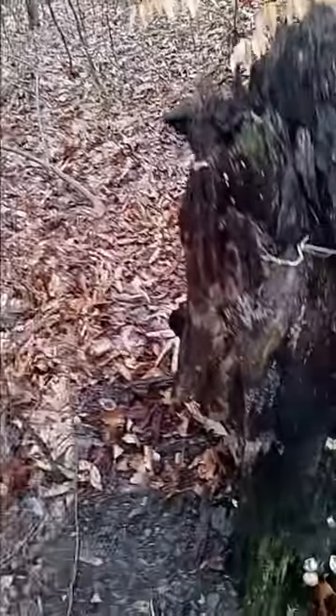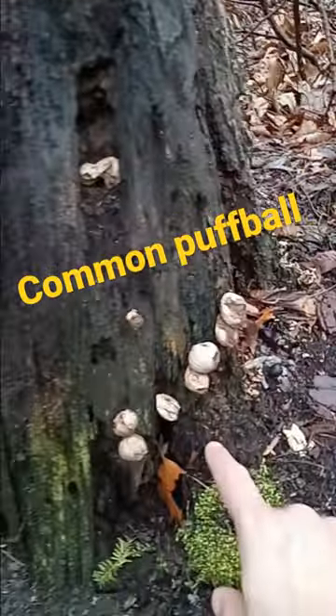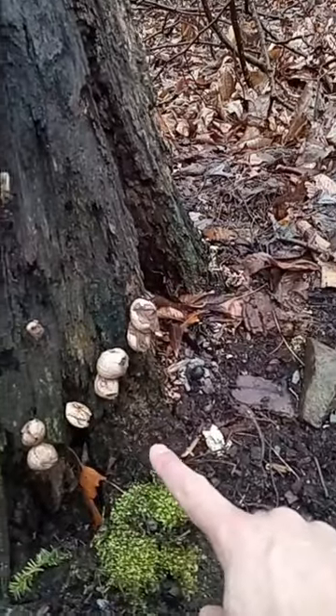Check out this stump. You've got Lycoprodon prallatum, aka the common puffball, aka the devil snuff box.